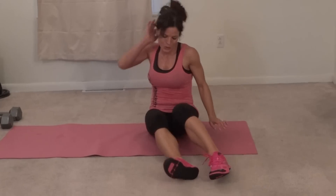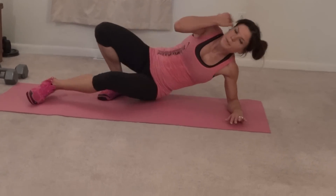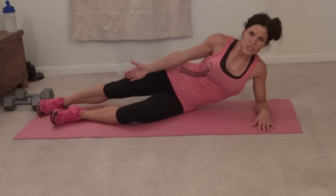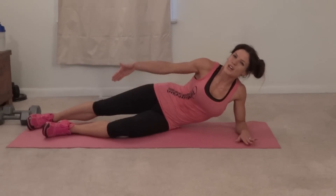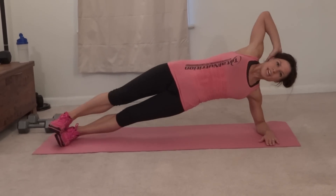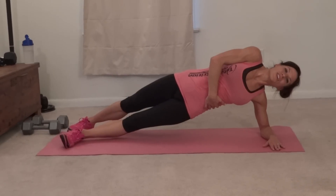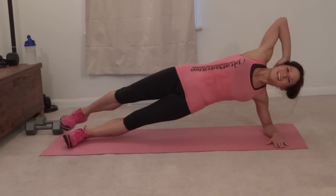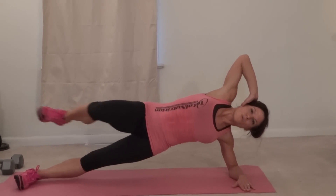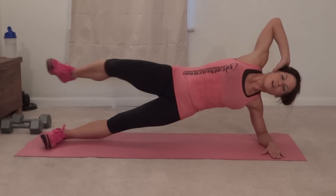Same thing on the other side, so here we go. Forearm plank — and if moving your top leg is too much for you right now, start out by holding your side plank, either with stacked feet or one in front of the other, and that'll start getting your obliques used to working. So here we go, lift and press that heel. One, two, three, four.